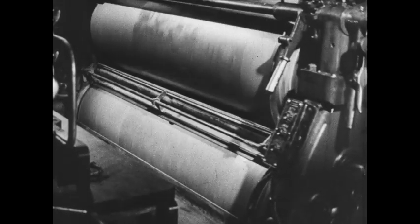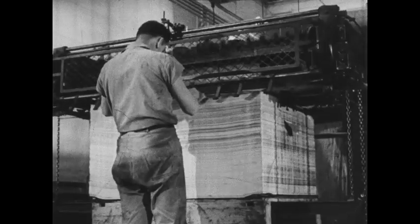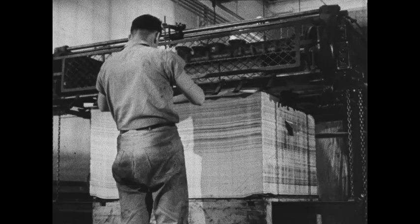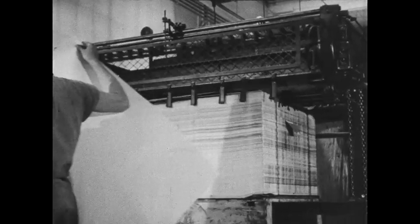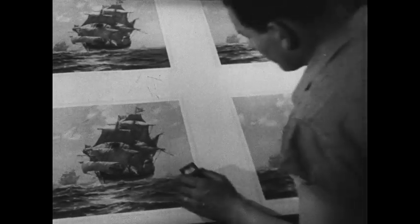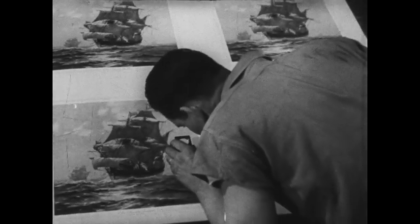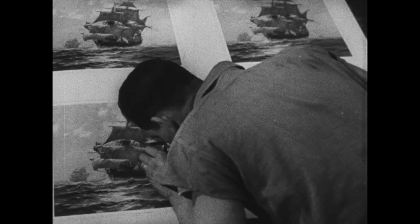From metal plate, transferred to rubber offset blanket. From blanket, printed to paper below. Over 3,000 impressions per hour, as the press man keeps careful check to see that accurate registration and inking are maintained. Other workers will cut the big sheets apart and will mount each picture separately. Faithful reproductions of fine art available to all through the skill of the modern lithographer.